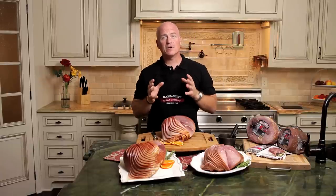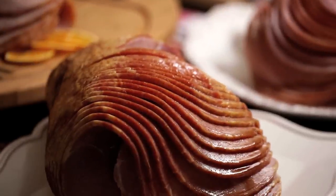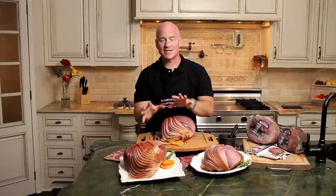Now remember, this is a fully cooked ham, so if you choose to just have this on a platter and serve it for your guests, you're more than welcome to do that and it's just as easy.